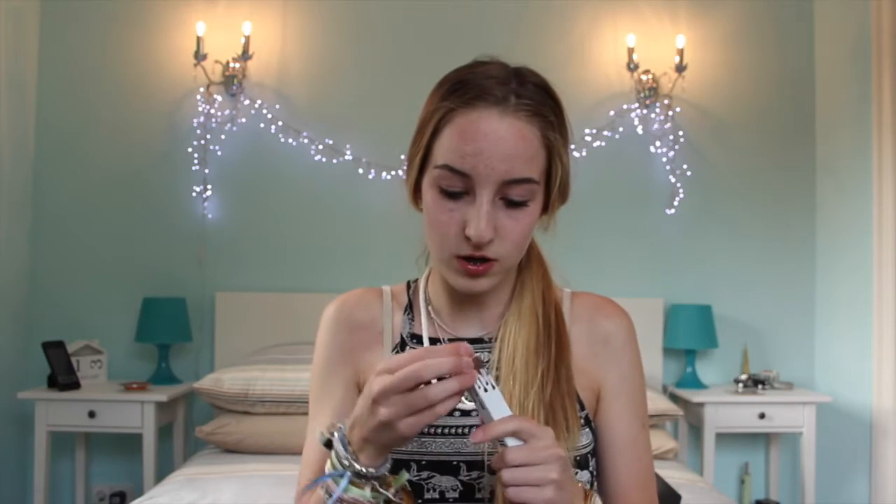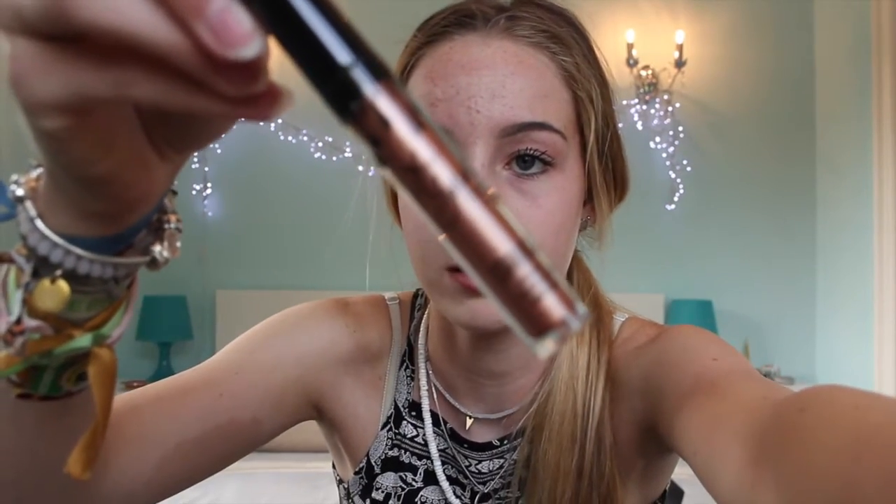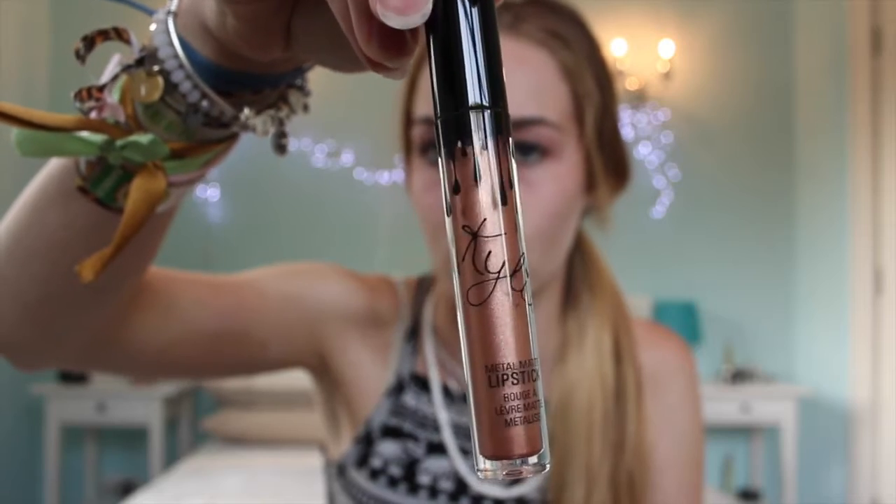The new one — well, it's not new but new for me — it's the King K metallic one. I'm just going to take my old lipstick off and then I'll show you how the new one looks. So we'll open it — there we go. This is how it looks. I don't know if you can see it but give me a moment. The color, it's like a goldish one.